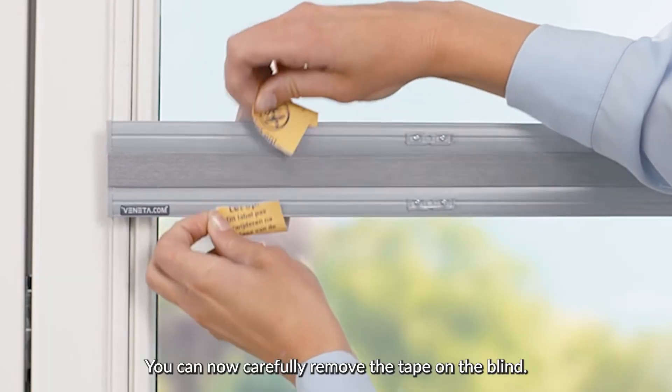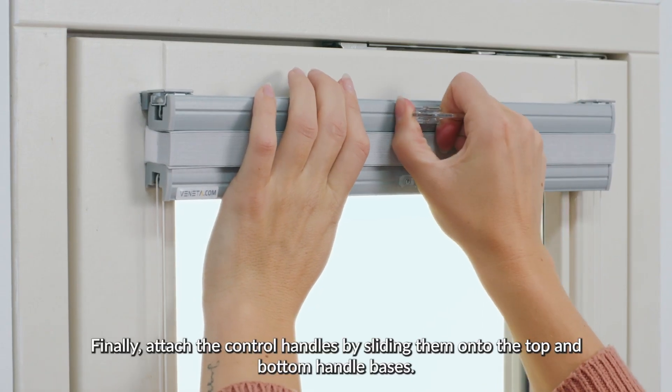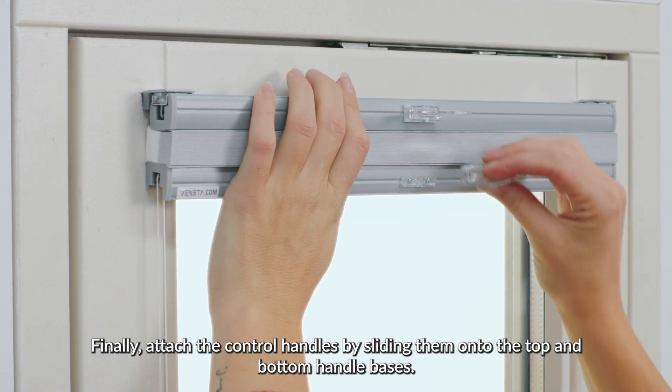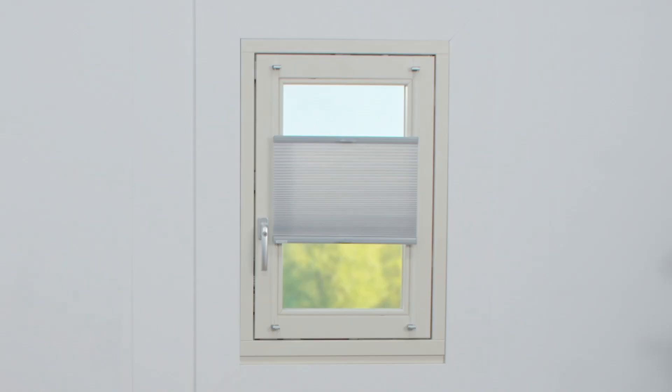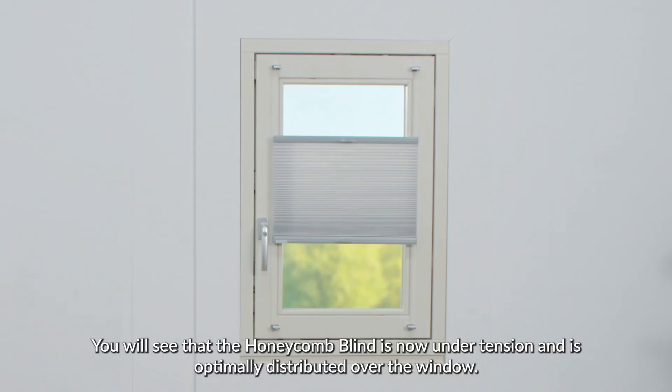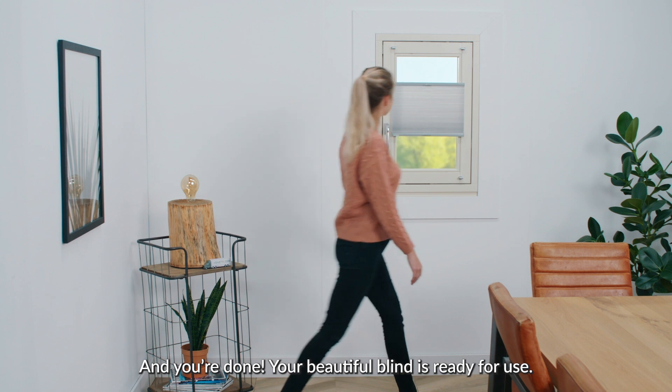You can now carefully remove the tape on the blind. Finally, attach the control handles by sliding them onto the top and bottom handle bases. You will see that the Honeycomb Blind is now under tension and is optimally distributed over the window. And you're done. Your beautiful blind is ready for use.